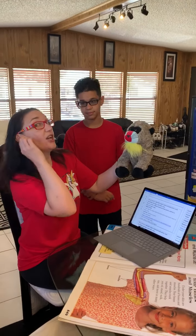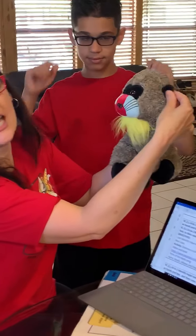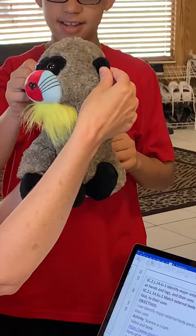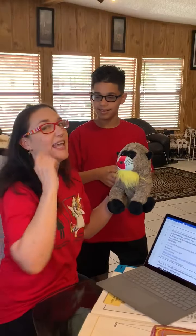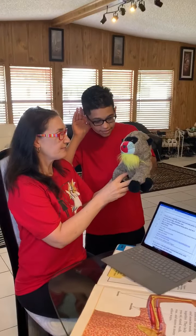We learned about our ears. Can you touch your ears? Everybody touch your ears. Say hear! Your ear is for hearing. We listen and we hear with our ears.